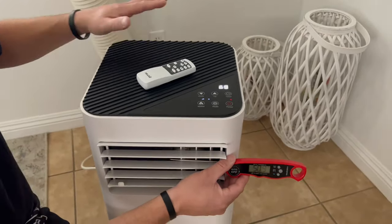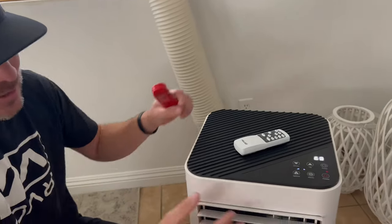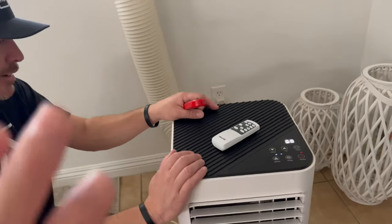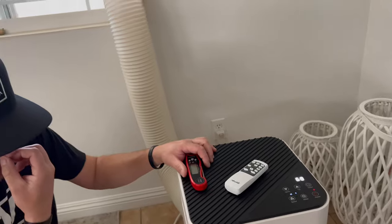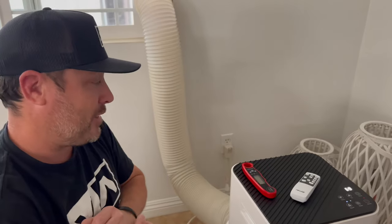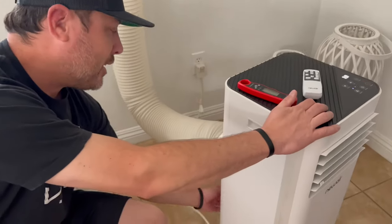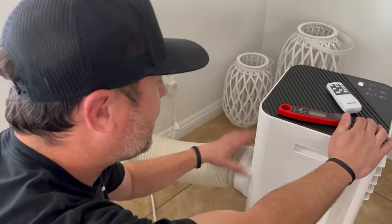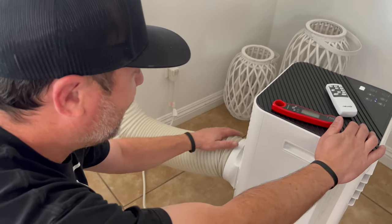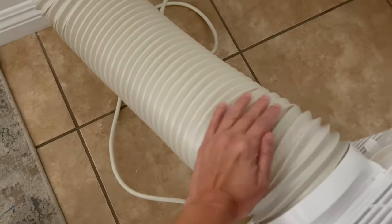This is a must for anybody who has a hot house. The temperature coming out of here is super cold. You could use this if a garage has a window, or if one room in your house doesn't cool well because it's the farthest away. When you're in cooling mode you don't need to drain it because it self-evaporates - no drain, nothing to worry about.